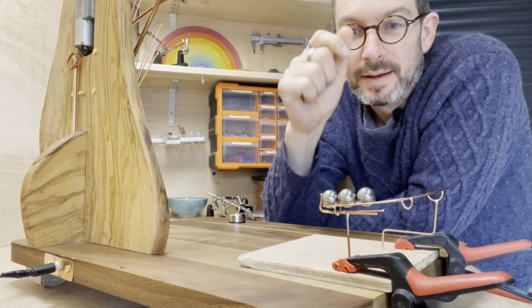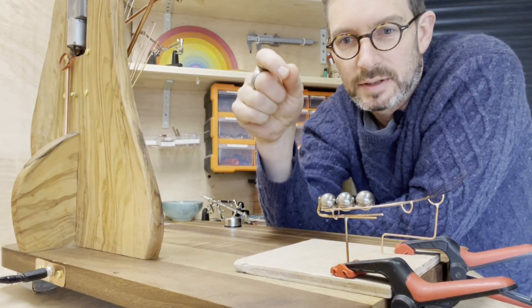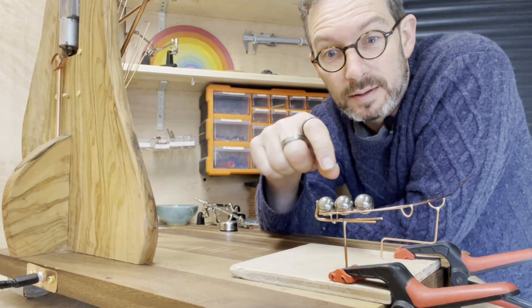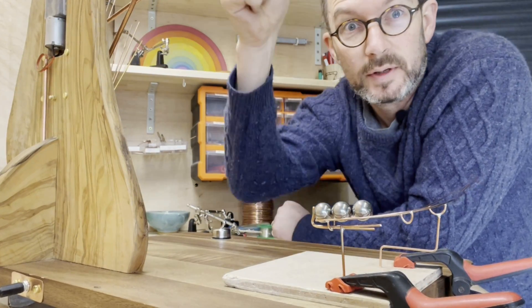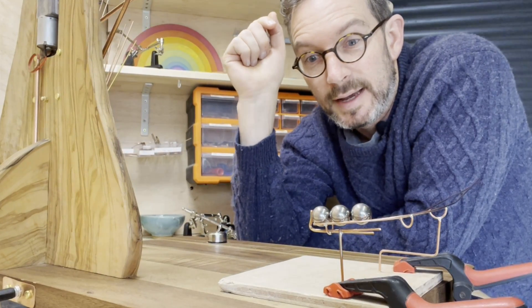Excellent, I'm really happy. I'm now going to measure the height of this ball and mark the exact position of where it needs to be. Then I can get rid of this temporary piece of wood and drill into the baseboard to set some vertical copper supports in, which will be very tall because they'll stay there forever and hopefully do lots of other jobs. In other words, it's time to make it permanent.